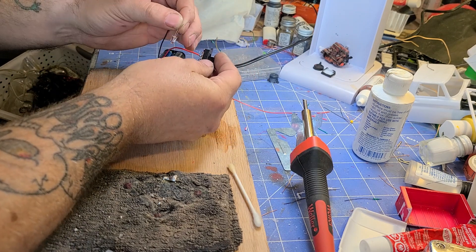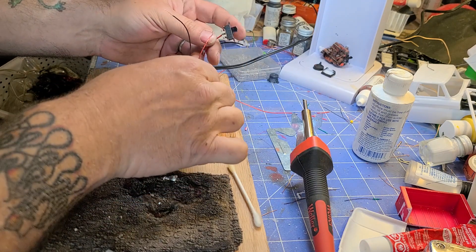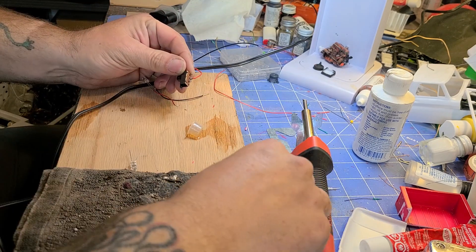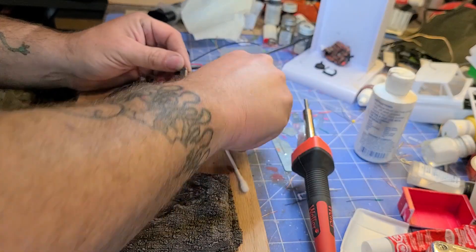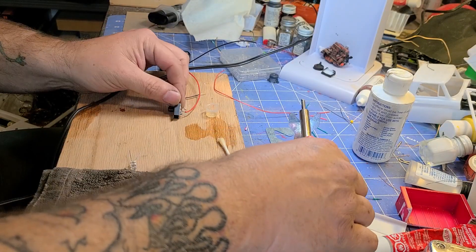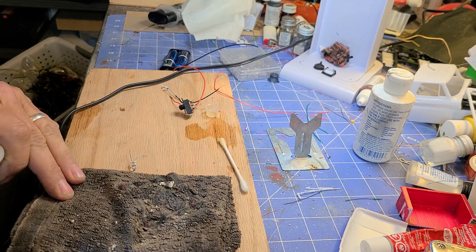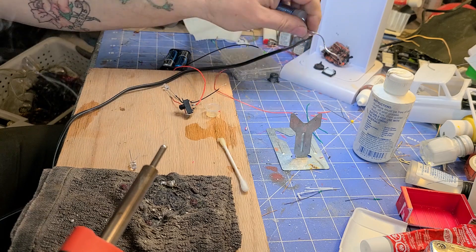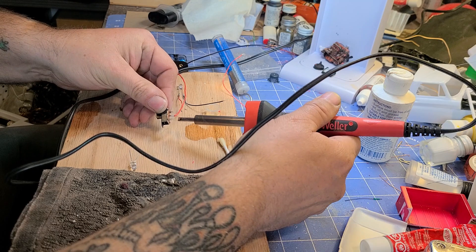So that's what I need to solder the power leads for the LEDs to. You need to tin your terminal like that. I put it in a little cup so I don't make a mess — and then I still make a mess. Every time you're done using your soldering iron, you need to wipe it off like so. So I'm going to add some more solder and tin this terminal just like that.